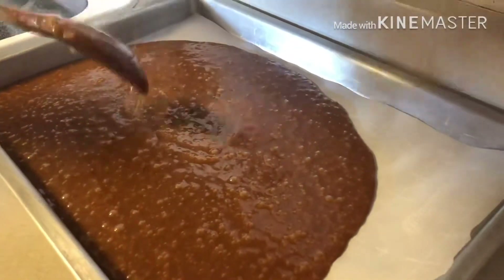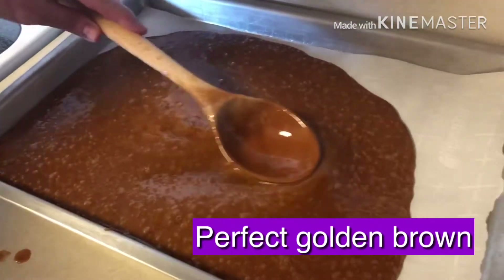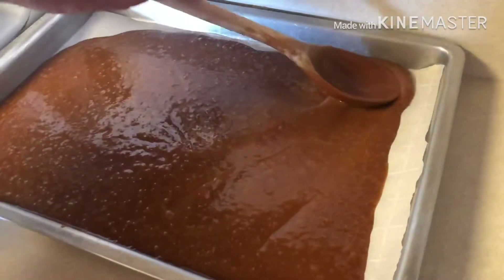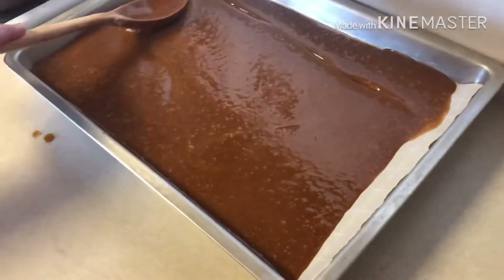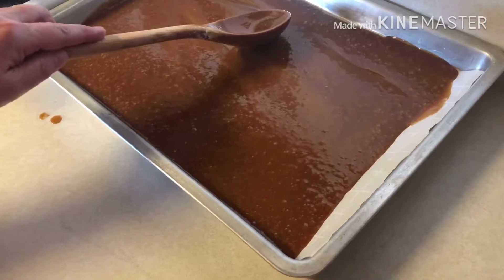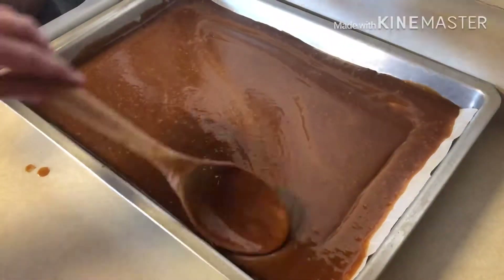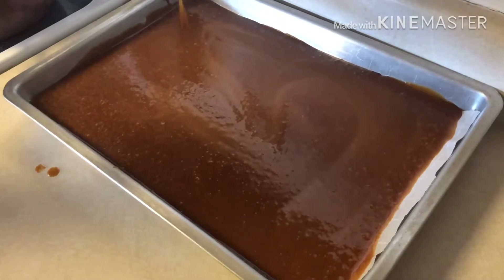We took it off the heat at about 285 to 290 and spread it out — this looks so much better! Don't touch the pan, it gets hot really quick. We're going to let this cool, but much better color this time. Success!